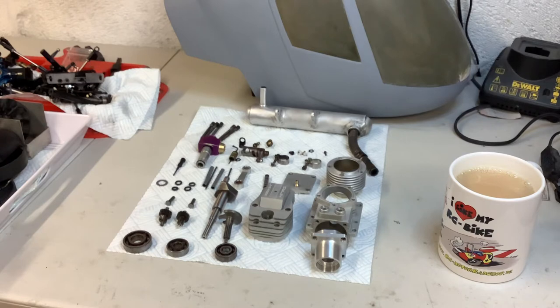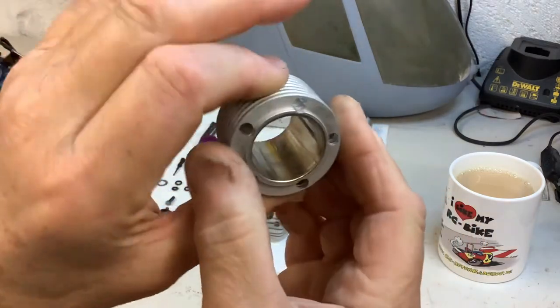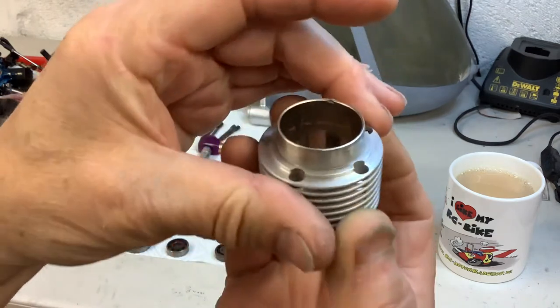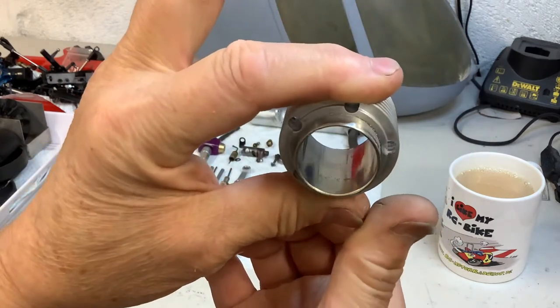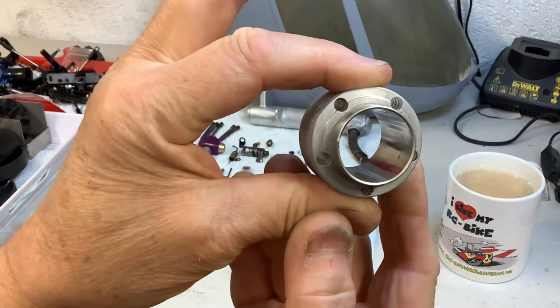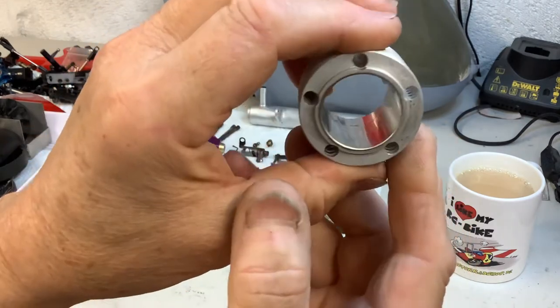The piston has to go away — it's got a crack in the bottom of the skirt, I don't know whether that was caused by over-revving or heat. The bore itself has got quite a few lines in it, there's also a little nick where my finger is and it's actually got a little crack in it as well. The chrome may be coming off. I've been onto Laser this morning and I should be able to get a new piston.